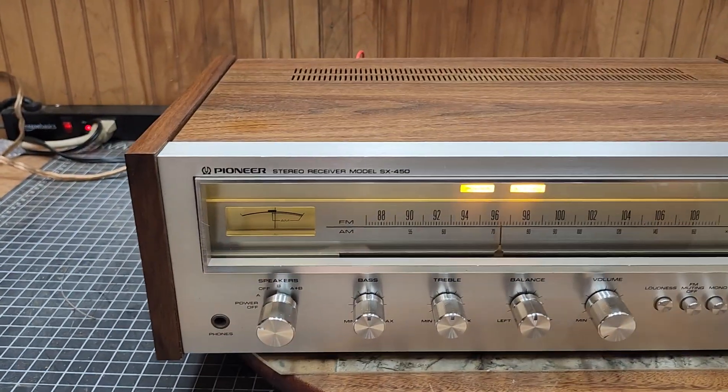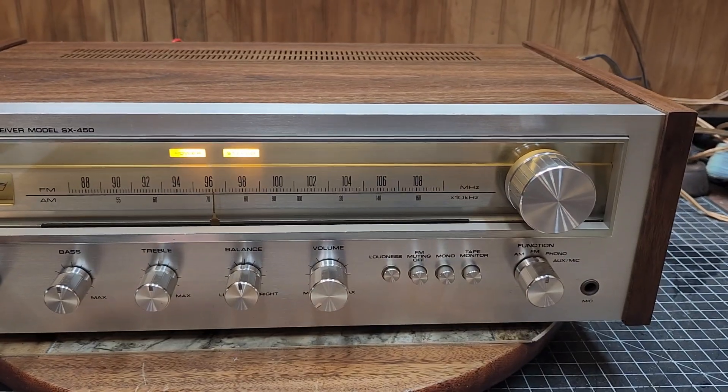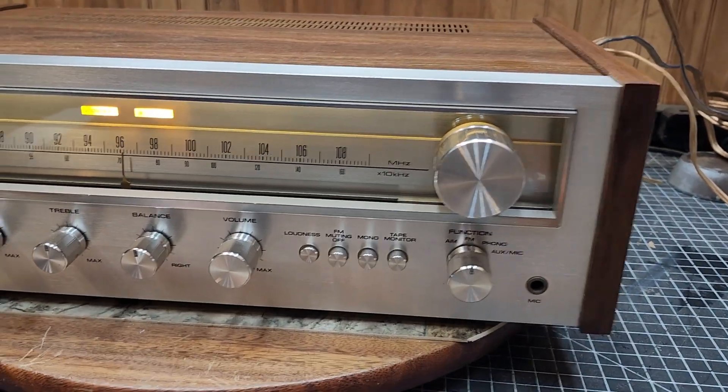Good morning from the bench. This is the SX450 by Pioneer. Turned out pretty nice, didn't it?